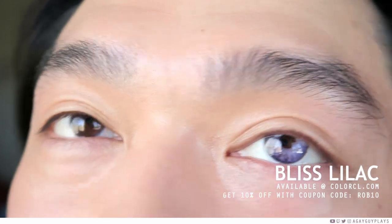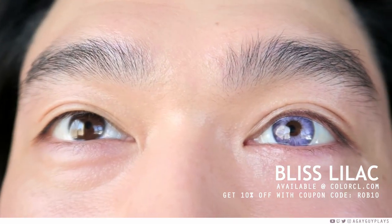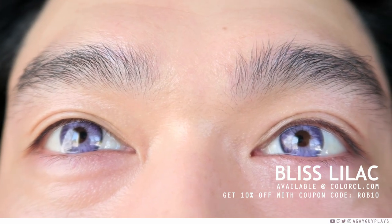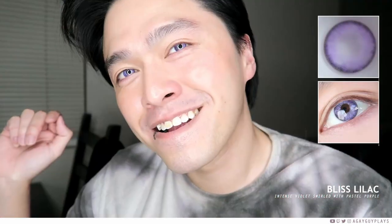I figured while we've jumped aboard the crazy train I might as well toss on Bliss Lilac. I'm kind of surprised how they're reading on camera right now because in natural light they're so much more vibrant purple. These ones are a little too violet for me — I almost wish they had added a little bit of brown into this so it would be a brownie violet tone. But in natural light that purple definitely does pop out, and if you're trying to live your best Daenerys Targaryen life, go ahead and pop these in.